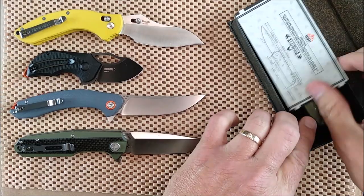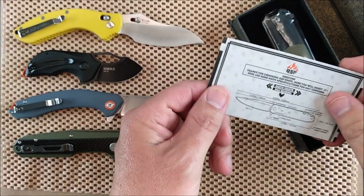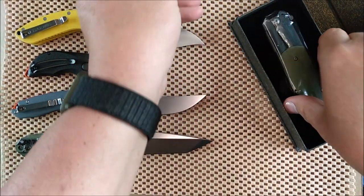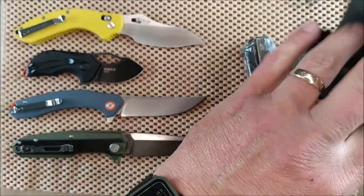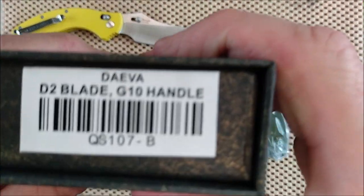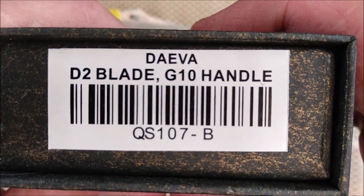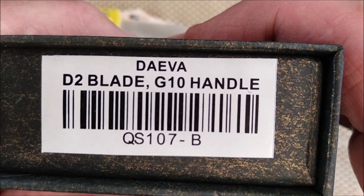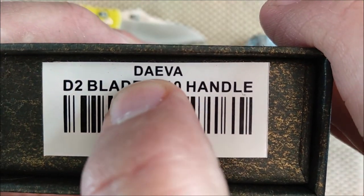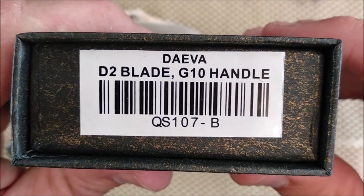Open the flap and they do a card. I don't know how to say the name of this one. Let's just take it out first, put it down. It's the DEVA — or DEVA. When two vowels go a-walking, the first one does the talking — at least that's how I learned it when I was a kid. So that would be DEVA in English. QS107-B for the color code.